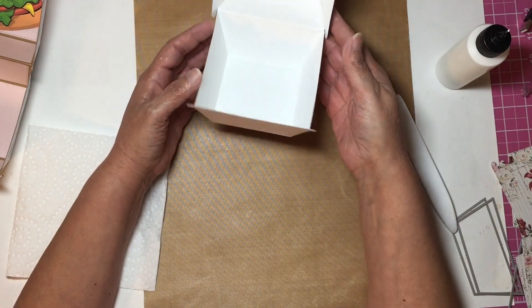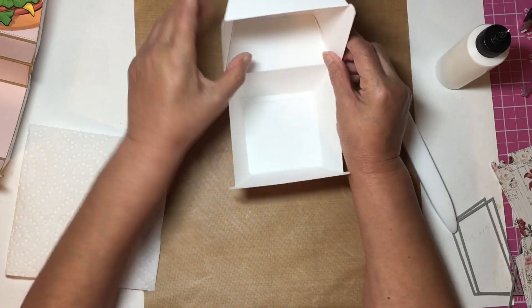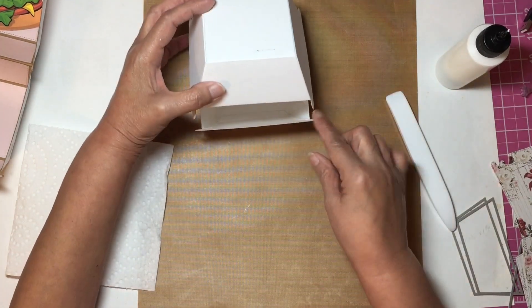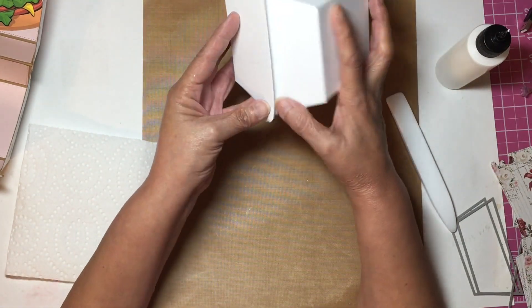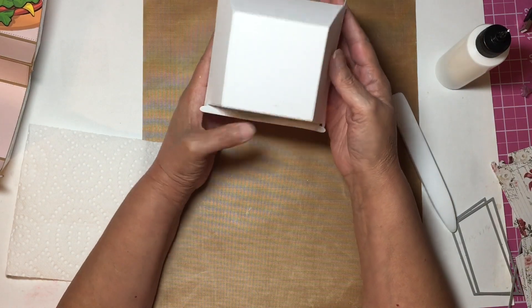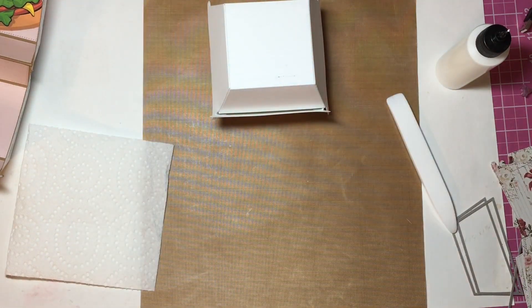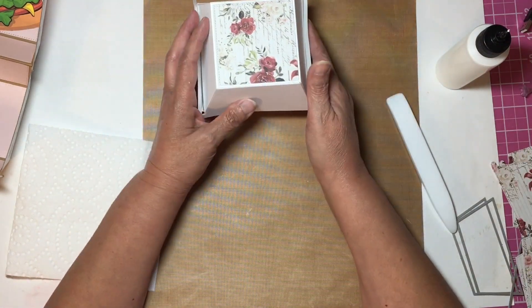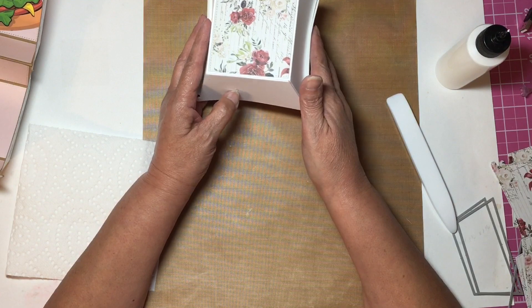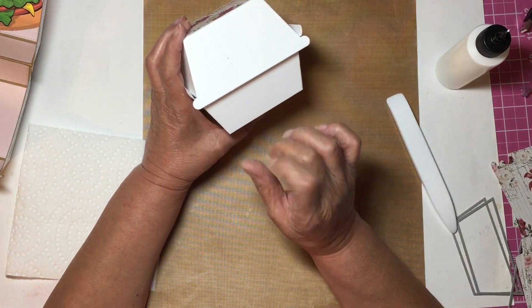That's it — you just glue those and then this will hinge onto the little tabs here and create your closure. I prefer it going down, but you can absolutely do it the other way too.